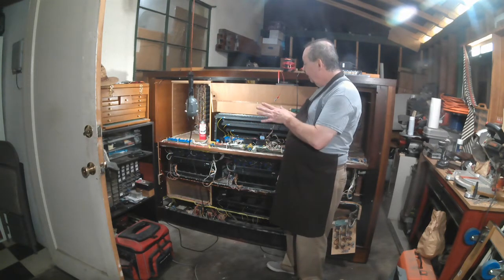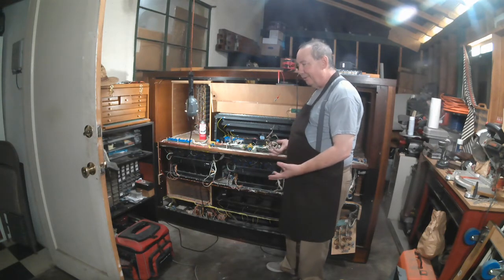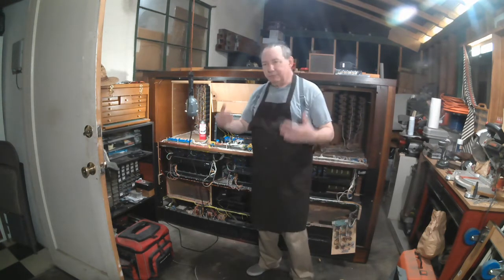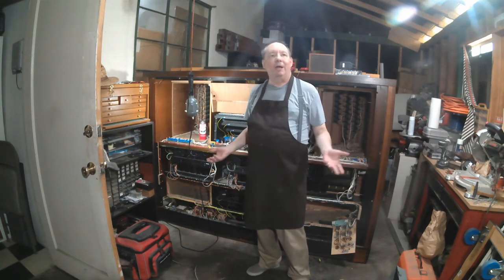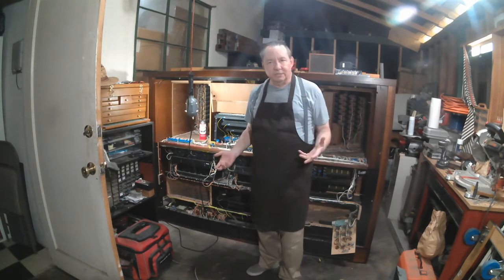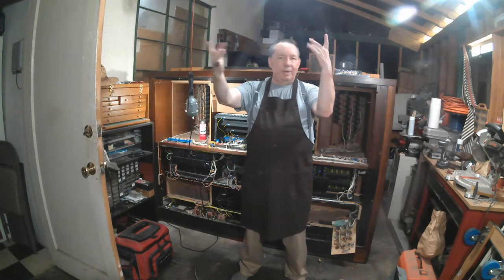We're trying to imitate a pipe organ. A pipe organ has multiple ranks of pipes — there are thousands of pipes in a pipe organ. Each pipe is producing one note of one voice. So when you're in a big concert hall or church and a big pipe organ is playing, you're hearing a lot of tone sources sounding all at once, and those sound waves are mixing in the air, and your ears pick it up as a blended sound.